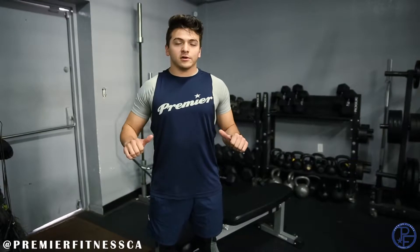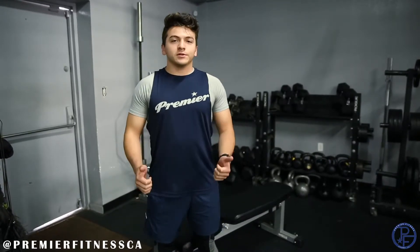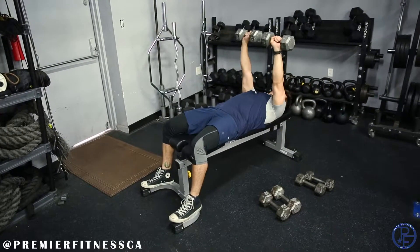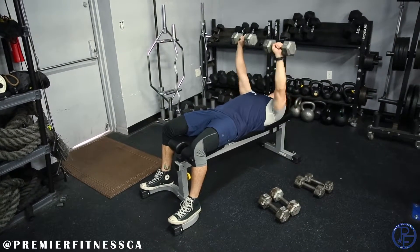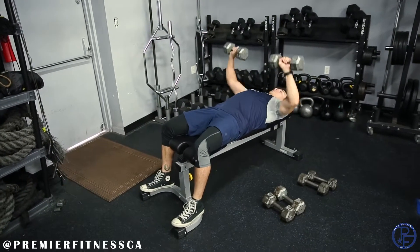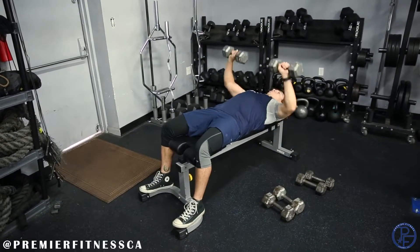Our first exercise that we need to execute is bench press. We're going to be using dumbbells as our equipment. You're going to want to grab both dumbbells, lay flat on the bench, press them straight up, get them near your chest, bend your arms at about a 90 degree angle, then press back up. You're going to want to repeat this exercise for about 10 reps, then you can move on to our next exercise.